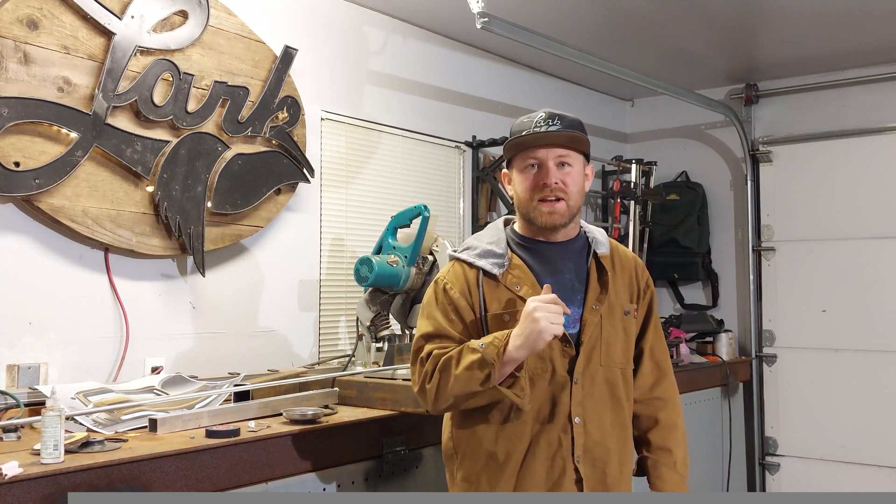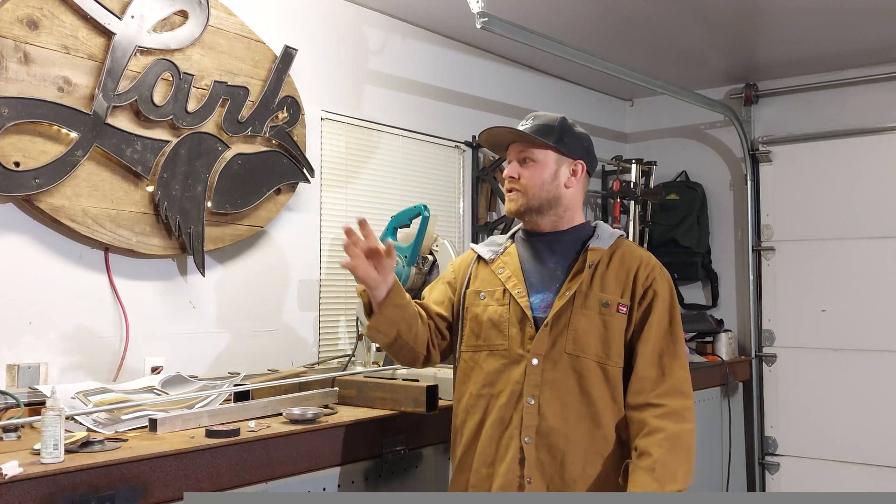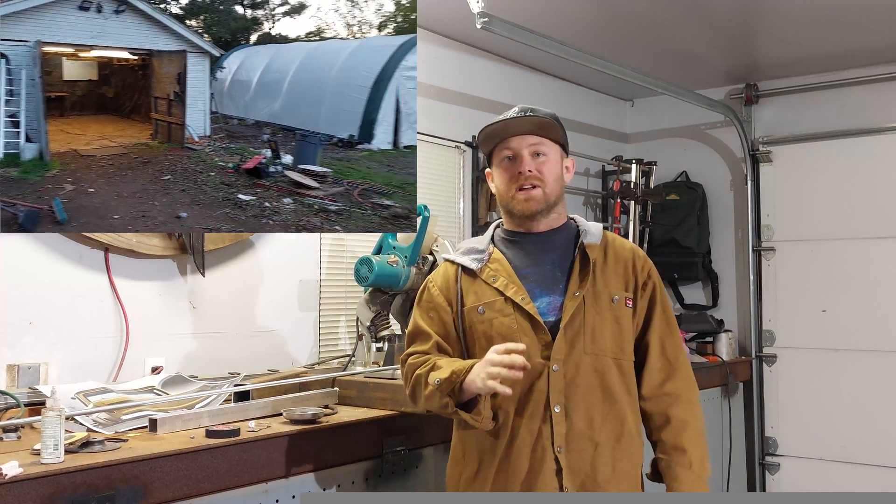Hi guys, welcome back to the channel. I'm Shane Eyquist and I'm going to be working on an electric motorcycle build. I got a new shop to work in — if you've seen my channel previously, I was working in a little bar in Morgan Hill, but I moved up. I got a three-car garage. I'm going to set this thing up and start building some tools for this new project coming down the pipeline.